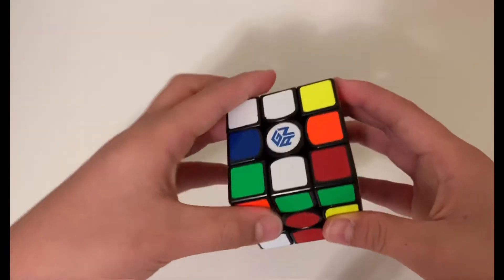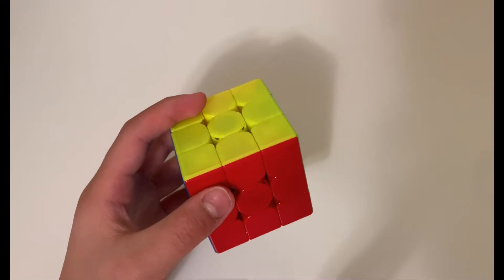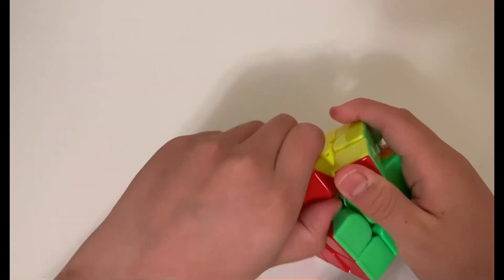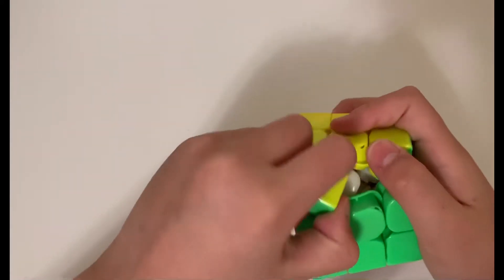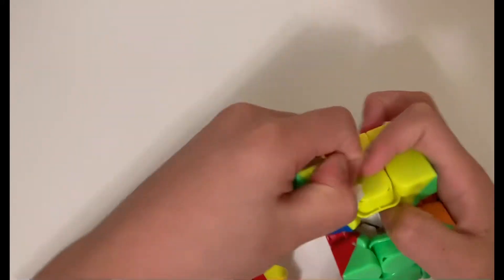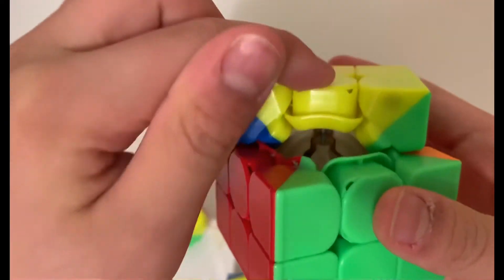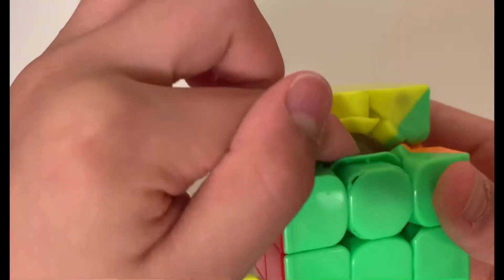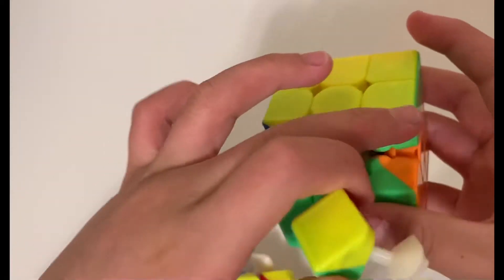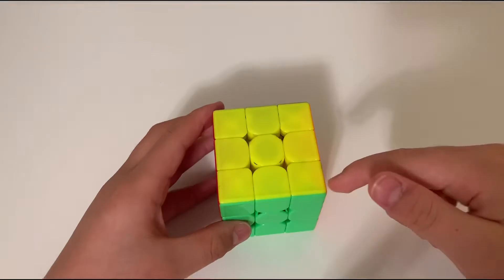This is an edge — it's not a corner. This one is a corner; the corner has three colors. The edge only has two. A center is the center piece — centers never swap places with other centers. Inside the cube there's a metal piece connecting the center to the core, so you can't swap centers. But edge pieces have nothing connecting to the core, so edges can swap with each other but centers cannot.